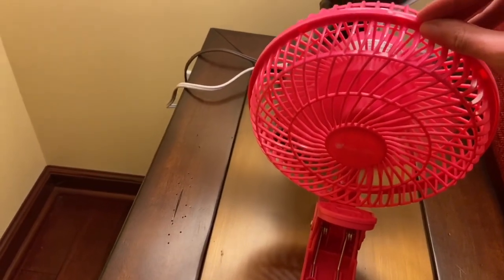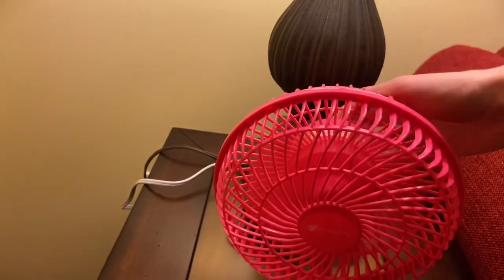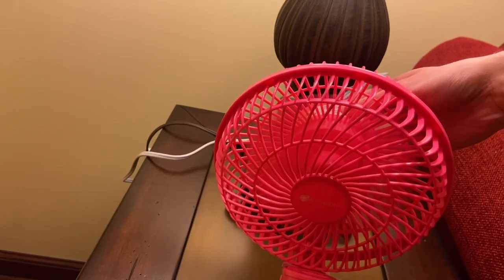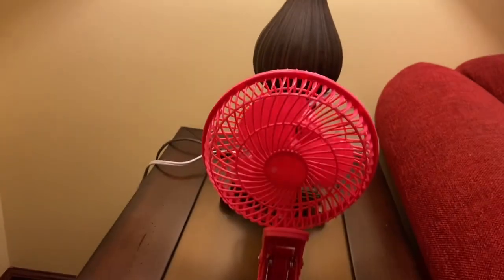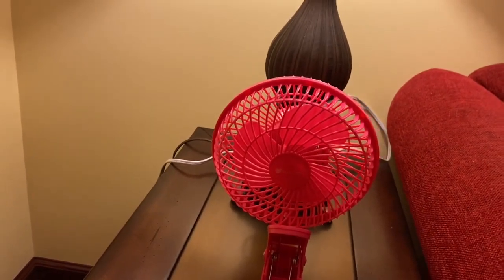Let's not do that again. It's not terrible, but it's also not great. It's just your average plastic personal fan. And there you have it — there is my pink six inch Avalon desk clip fan. Thank you for watching.